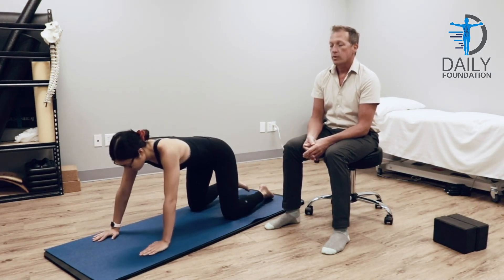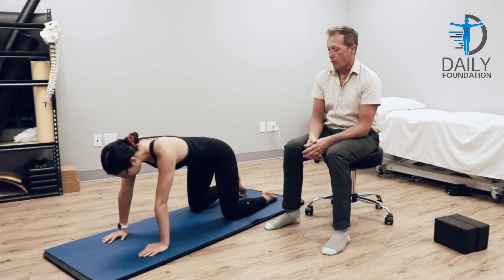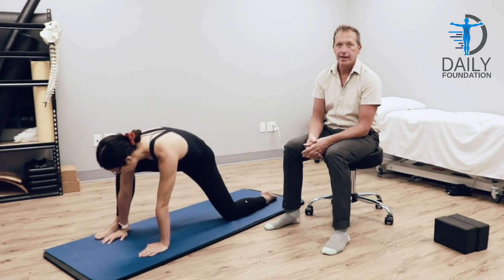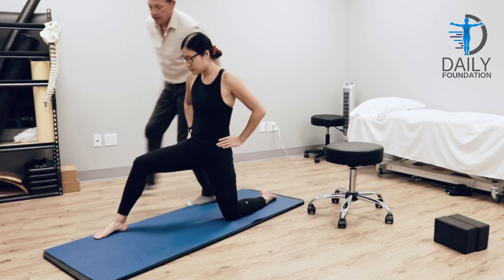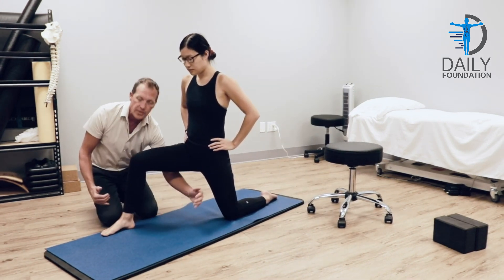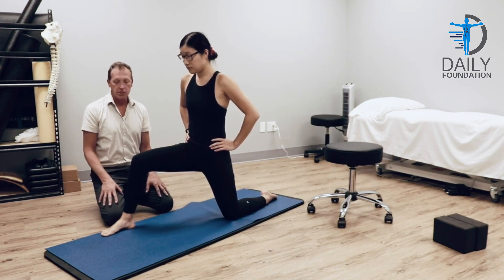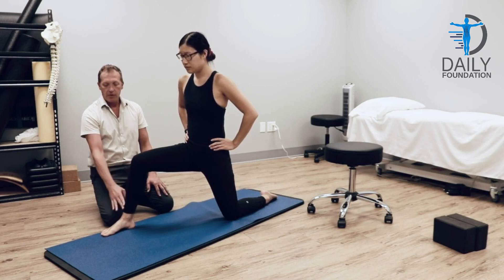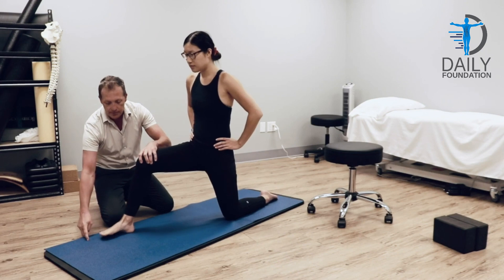Now we're going to throw in low lunge, so basically she's going to bring her right leg up. What you want to watch is you want to take up as much of the width of the mat as possible so that you're not having a balance issue. Also, we want the ankle to be further away from the knee, so you're a little further up — there we go.